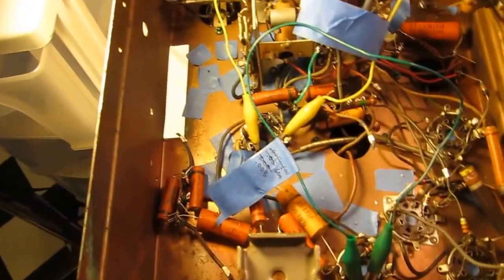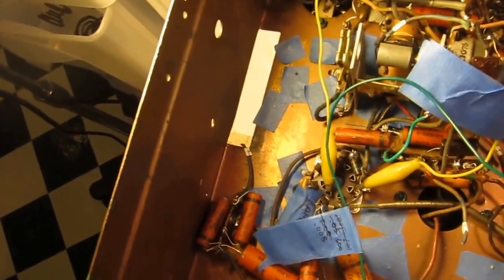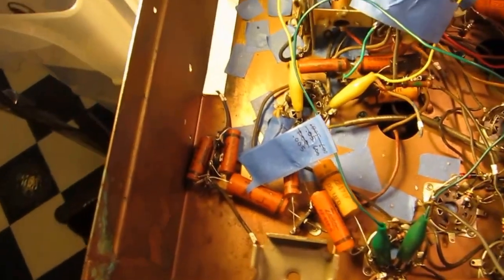Now since we're going to be stuffing these capacitors with modern capacitors, it doesn't really matter which is the outer foil — this stripe denotes the outer foil on the old capacitor. But I like to get them put back in the way they came out.